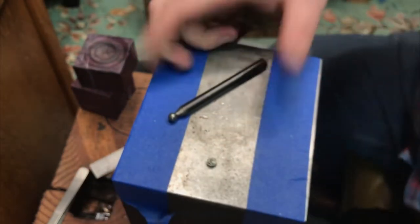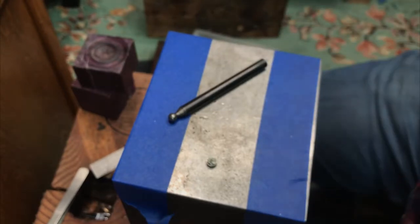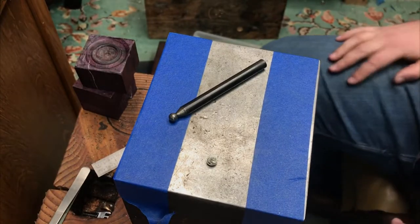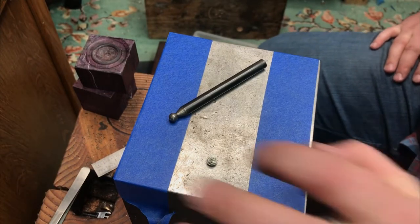That is the technique — pretty easy, not a whole lot going on with it. Just a little bit of twisting, a little bit of all that fun stuff.